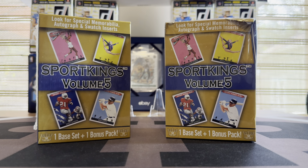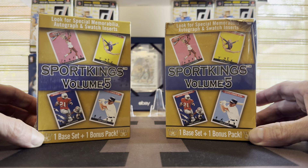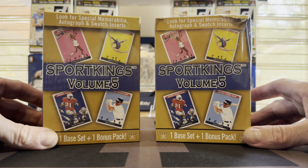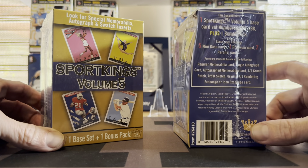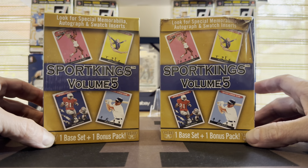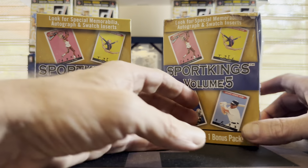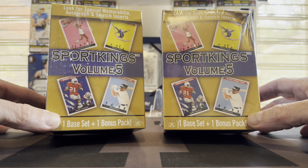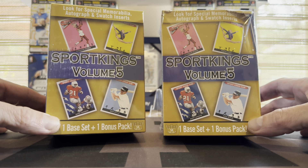Hey guys, back with another unusual rip. I recently did Gems of the Game and Sage High series — you can check those out in my recent posts. Today we have new on the shelves: Sports Kings Volume 5. I believe I was told they were made by Sage. I couldn't find that anywhere on the box, but they do look familiar to some Sage boxes. Sports Kings is a multi-sport product — on the box we've got tennis, gymnastics, football, baseball, you name it.